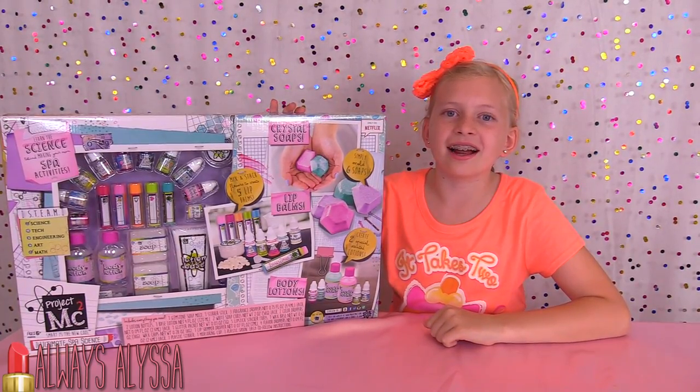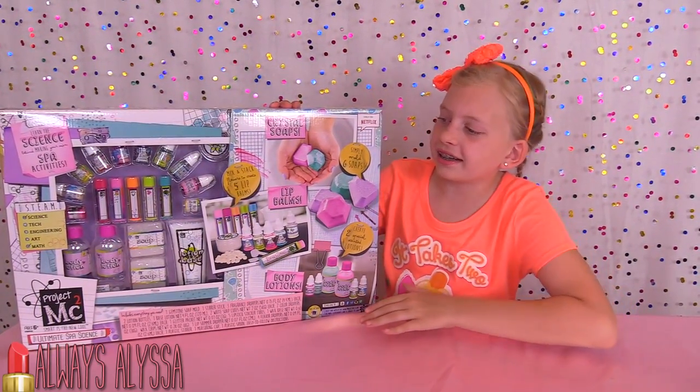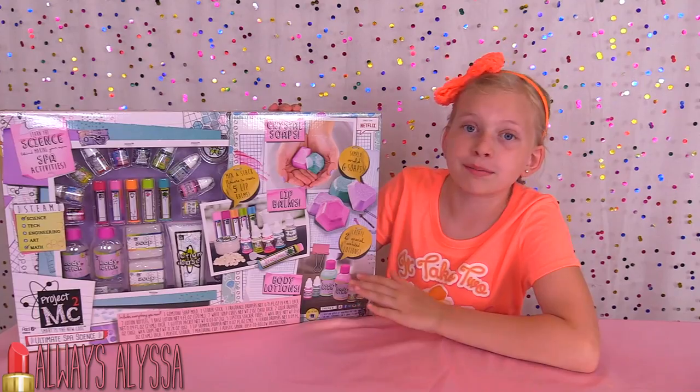Hi guys! Welcome to Always Alyssa! I'm super excited today because I have this cool project, the MC Squires spa kit to make.